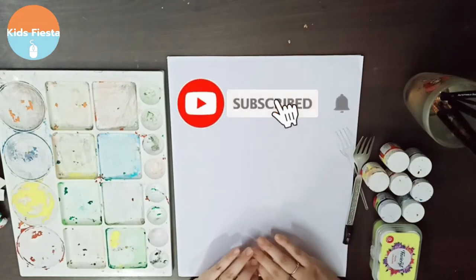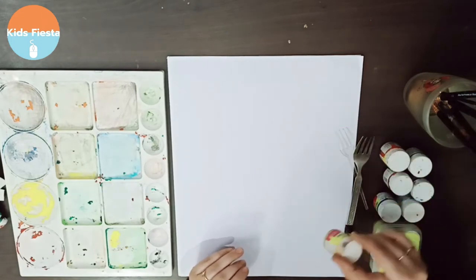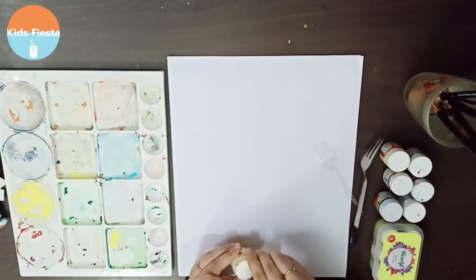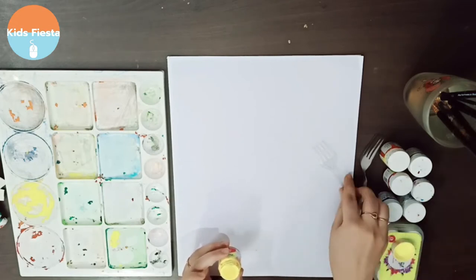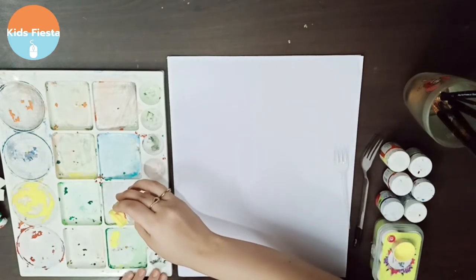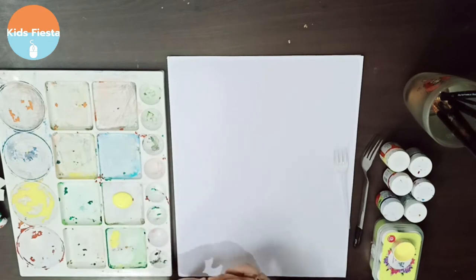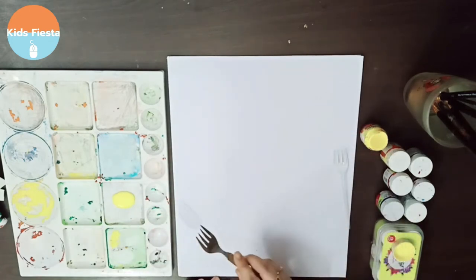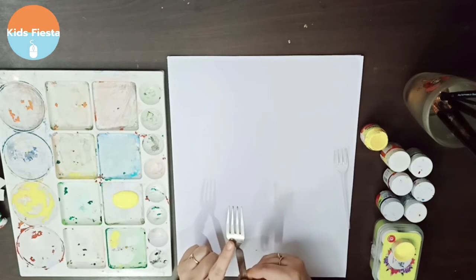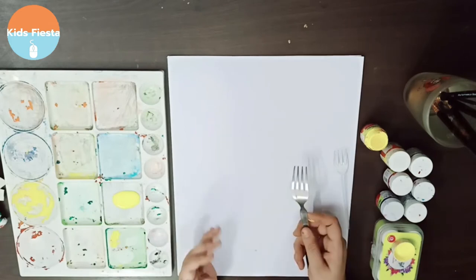This art is pretty simple and anybody can do this. Today I'm gonna show you guys how you can make sunflowers out of a fork. What we basically need to do is dip the back of the fork with yellow paint color and then simply stamp it onto our drawing sheet.